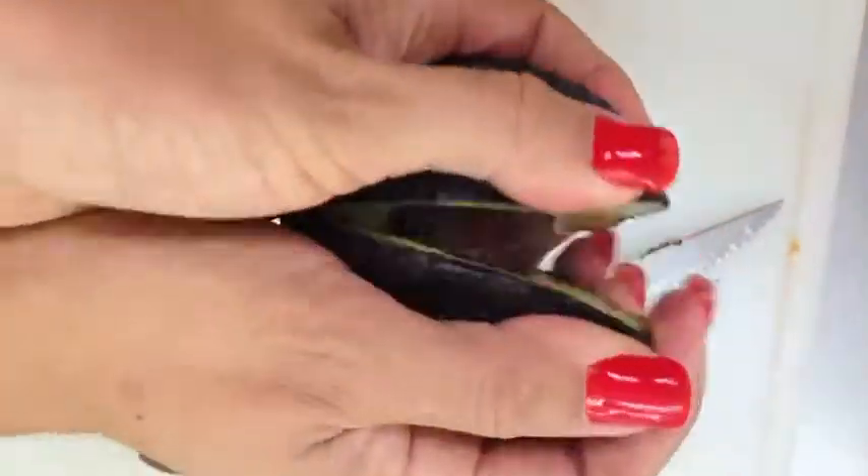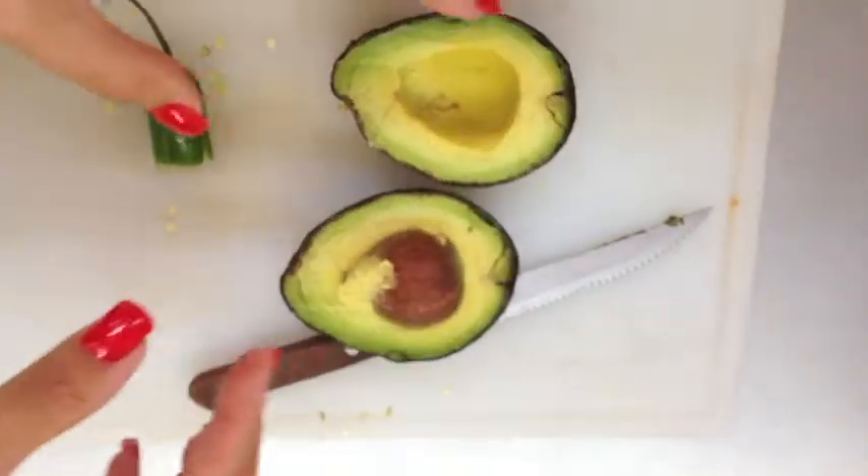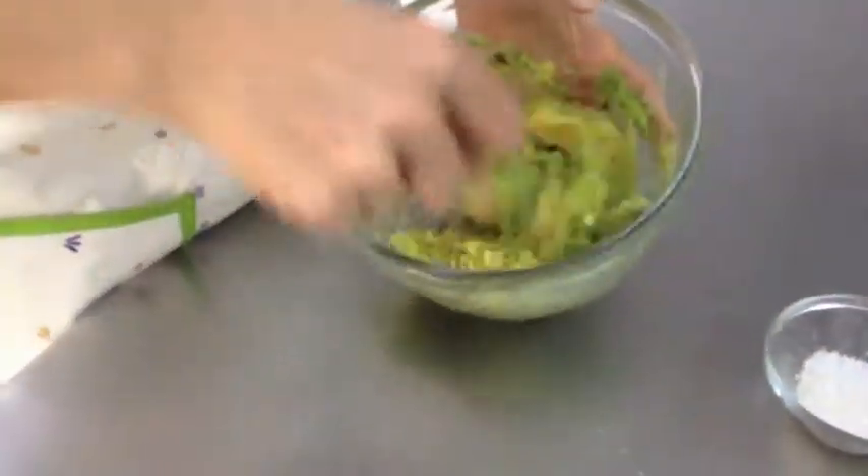Secondly, we slice our avocados in half, and then place them in a bowl.